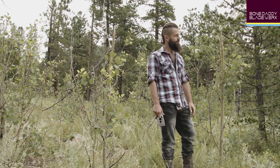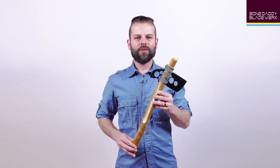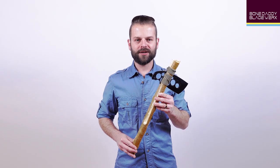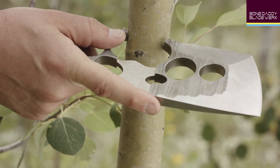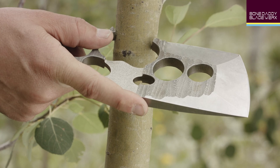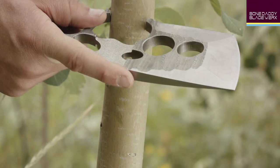Greenwood saplings tend to make the best hafts, as they are more flexible and less prone to splitting. Once you have located a possible contender, use the opening between the forward and rear-facing triggers to determine if the tree you are considering is thick enough to function as a haft. The wood should be slightly thicker than the opening.